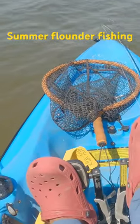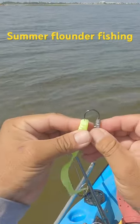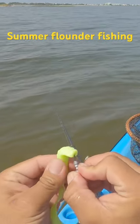Redfish not here, water's not moving. I'm gonna go for a flounder — that's what I use: quarter ounce chick head with the dirty boxer.